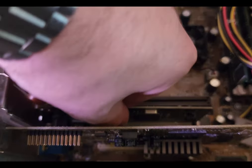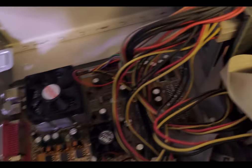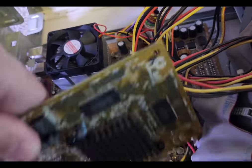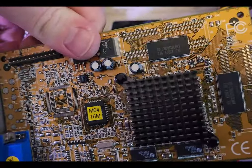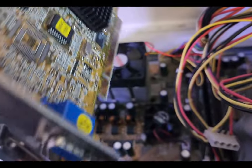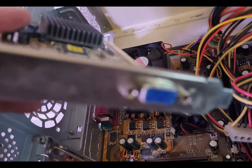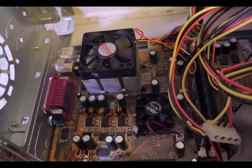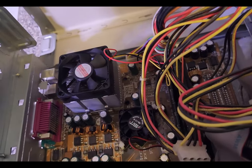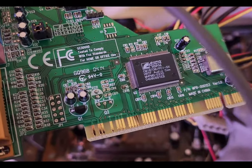Continuing the teardown, I'll remove all the cards from the PCI slots and get them cleaned up — they're pretty dusty as well. I won't be using the ethernet card in the future, but we will need the video and audio cards since it doesn't have onboard audio or video. It also has a USB expansion card, which is good because there are only two USB ports on the motherboard and they're right next to each other, making it hard to plug in a mouse and keyboard. We'll get these cleaned up and reinstalled.